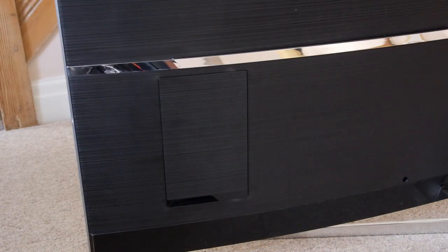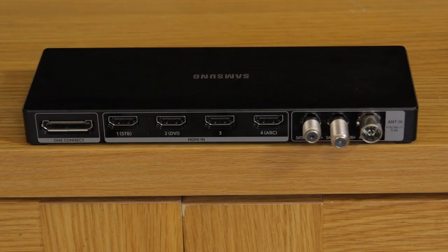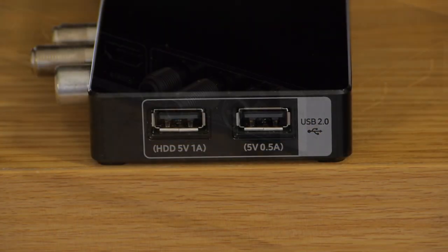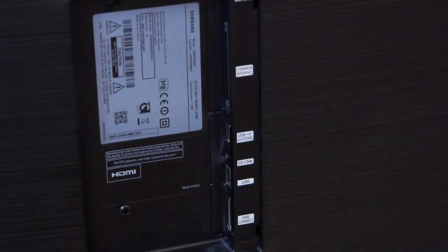You can even hide those connections at the rear courtesy of a detachable panel. Most of the connections are actually in the separate OneConnect box and those include four HDMI 2.0A inputs with HDCP 2.2, a pair of USB 2 ports, twin satellite and terrestrial tuners and an optical digital output. The remaining connections on the back panel comprise a further USB 2 port and an ethernet input. There's also built-in dual band Wi-Fi and a common interface slot.